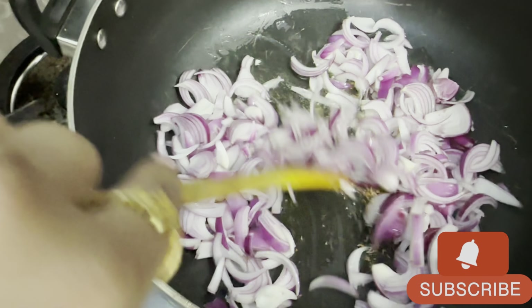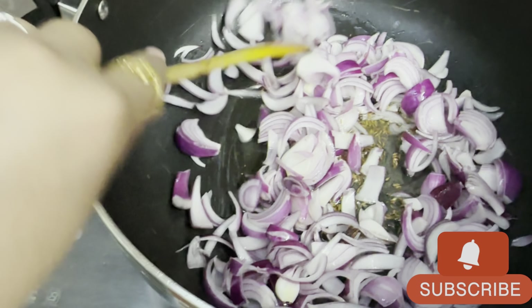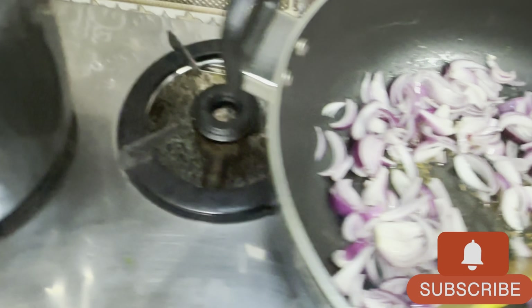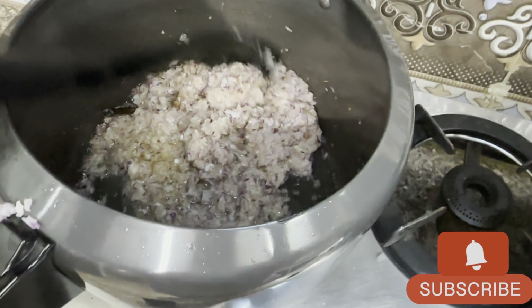We have to have this recipe for golden brown. It is ready for the seasoning.